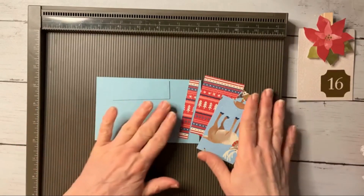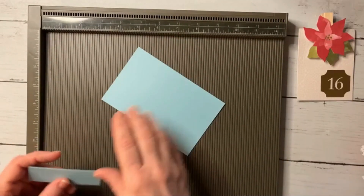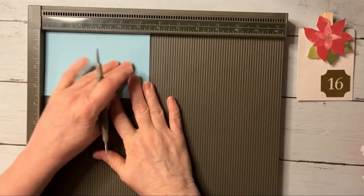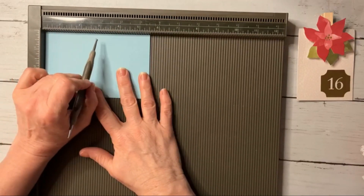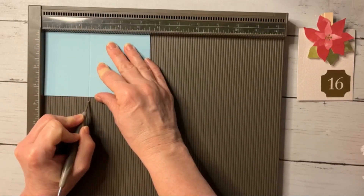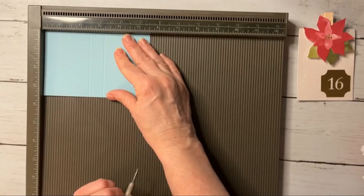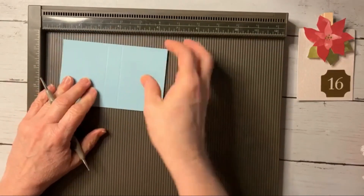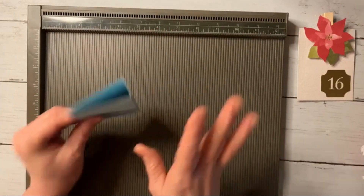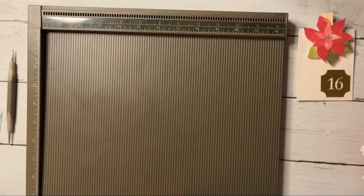Let's get started. We're going to do some scoring first. On the long side we are going to score at two and three eighths, and then we're going to score at three and an eighth. That's it for that piece. You'll notice what we're going to make - it's a little book, so this is a perfect little stocking stuffer.